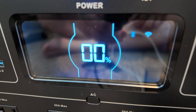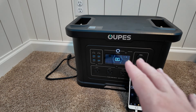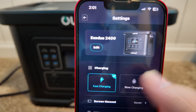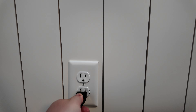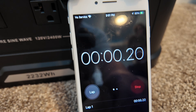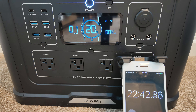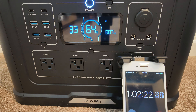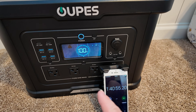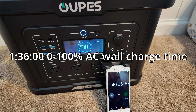We discharged the unit all the way down to 0%. Next, we test how fast it recharges from dead to full on the AC wall charger. I set it to fast charging in the app, plugged it in, started the stopwatch, and put it on time-lapse. Based on the time-lapse, it took one hour and 36 minutes to go from 0 to 100% state of charge.